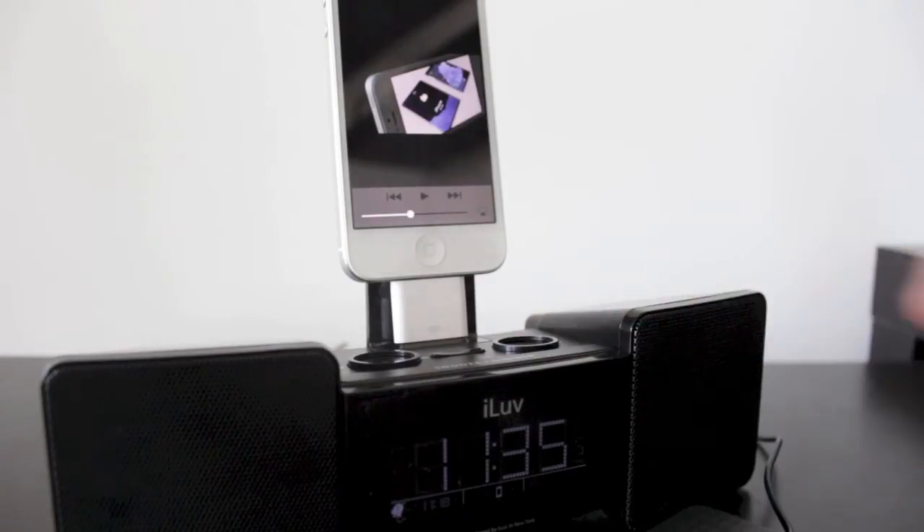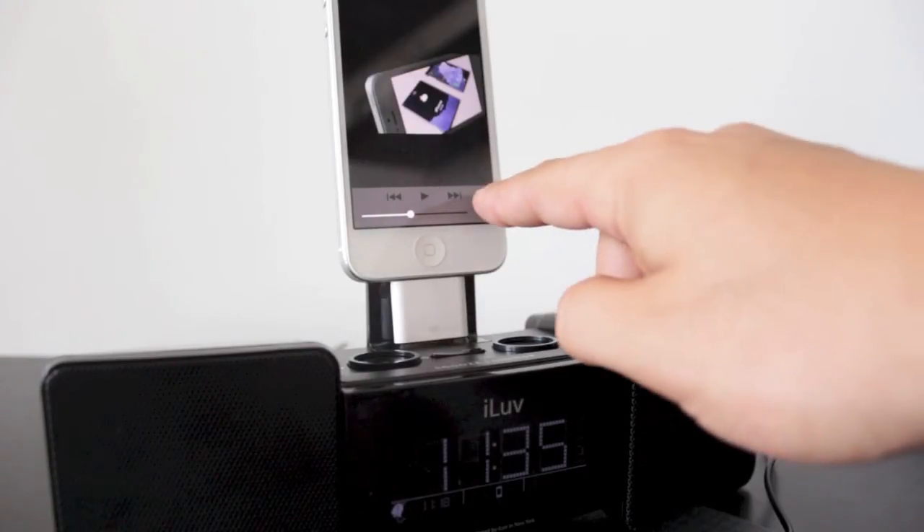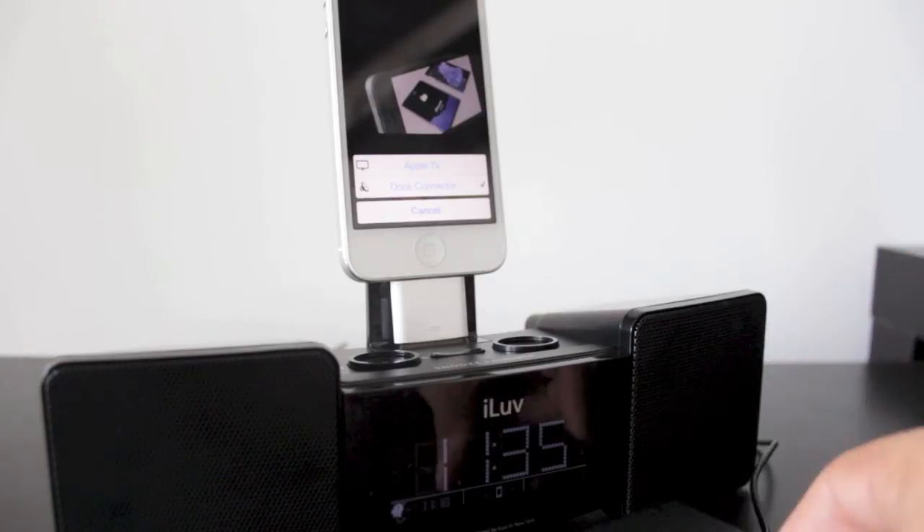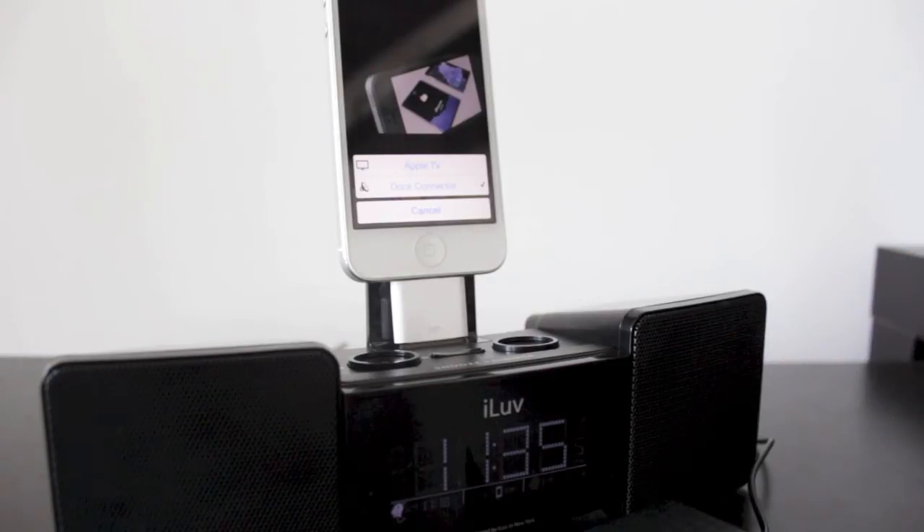You've also got other modes like radio mode, and if you have something plugged into the auxiliary input you can use that as well. You can use all the features on your phone and even send what's on your screen to your Apple TV. The shaker is definitely a buy if you have a hard time waking up or just want to wake up silently.